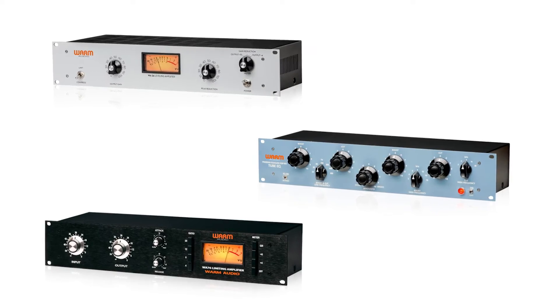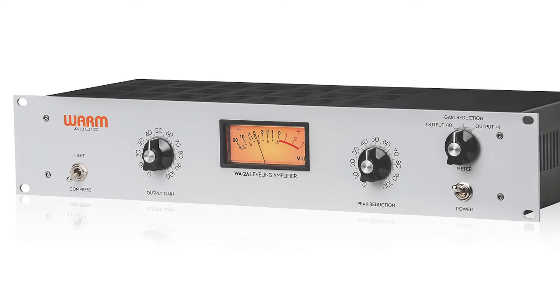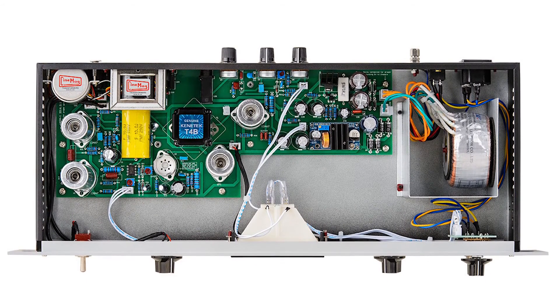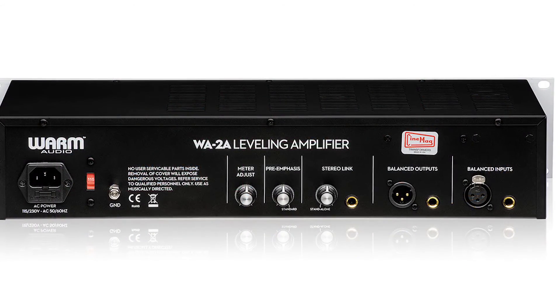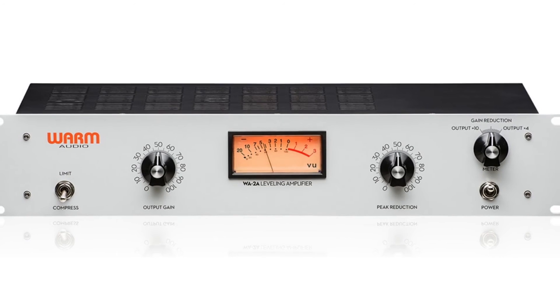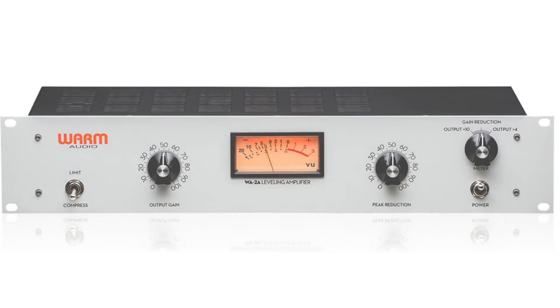Now let's take a listen to the unique sonic characteristics that each piece imparts on a track. We'll start with the unprocessed audio. Next, we'll listen to it through the WA-2A. And now the WA-76.